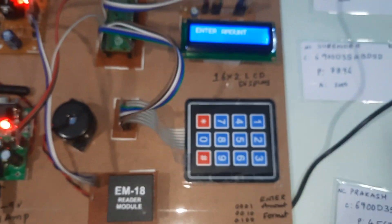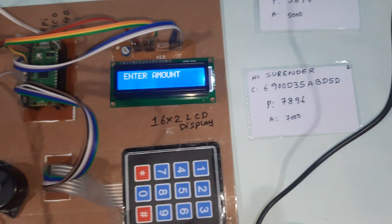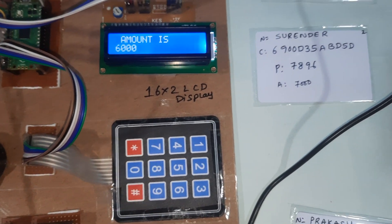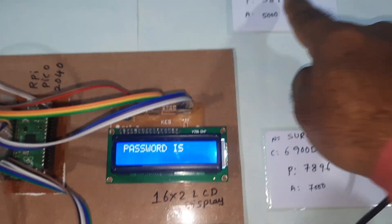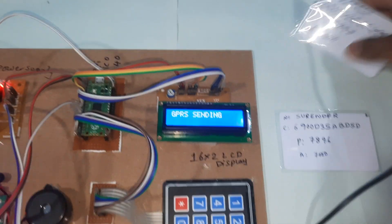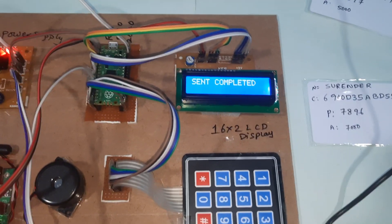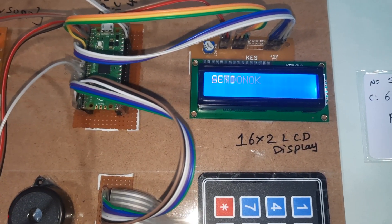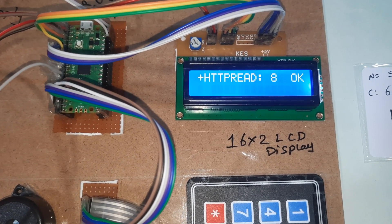Now I am using Ramesh's card. The actual balance is 5000, but I changed it to 4000 in the website. I am entering 6000 to withdraw. I show Ramesh's card and enter the password 5897. Since the actual amount is 5000 and I am attempting 6000, it will show 'insufficient balance' — there is no sufficient amount in the card.